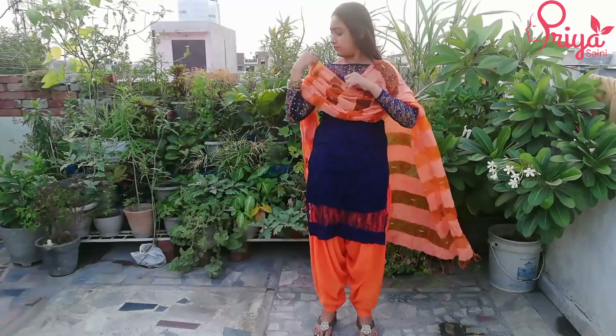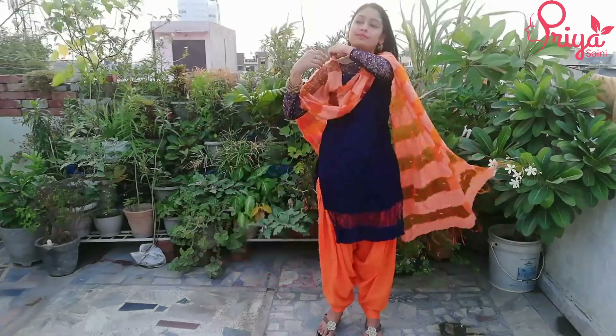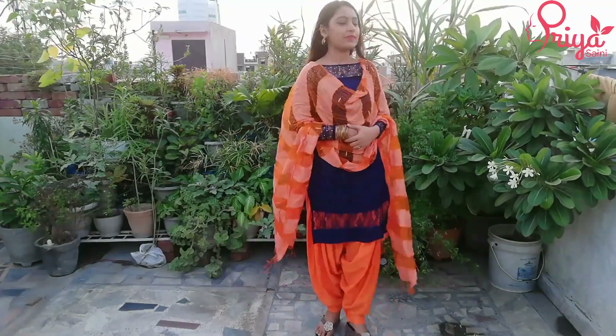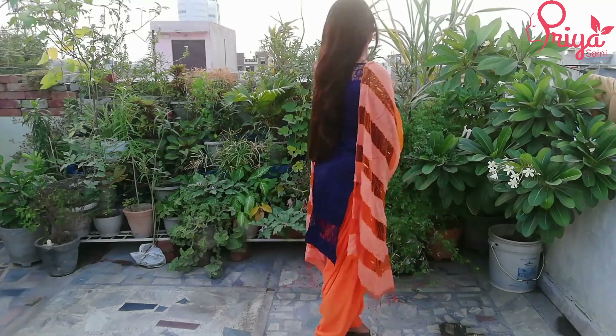We will tuck it with a pin. On the other side, we will do the same. We will tuck it here. If you want, you can tuck it with two pleats, or you can tuck it with simple pleats. If your suit is bordered from the bottom, it looks very good because the bottom border makes it heavy.